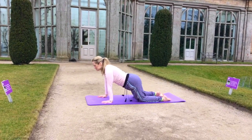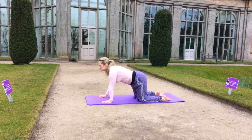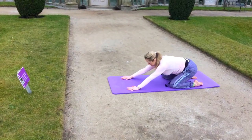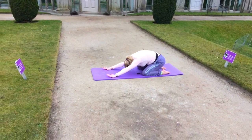Taking pressure off the abs, relieving tension in the lower back, as we come again into our child's pose.